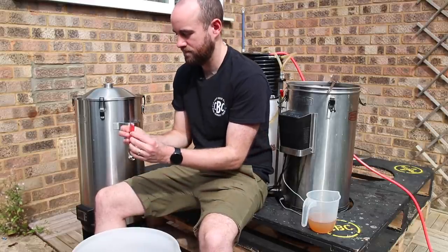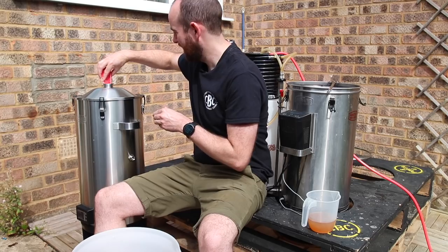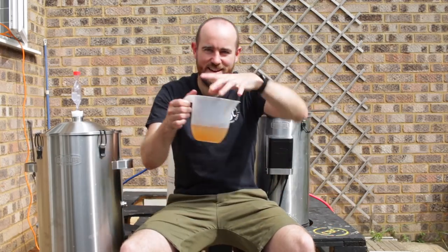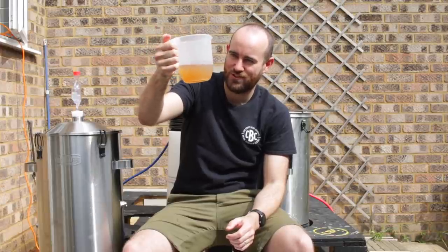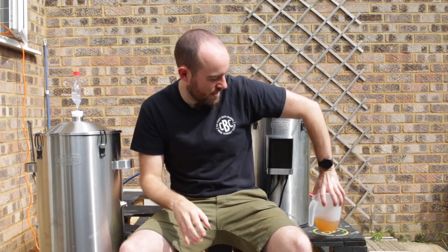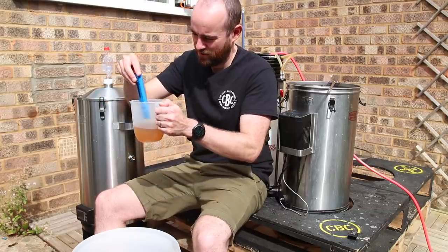And so ends the longest brew I've ever done and probably intend to ever do — four days: two days of hard work and two days of just anxiety. It's safely transferred at a lovely 20 degrees, which is the right temperature for my US-05 yeast. What you can see here is our beautiful dry hops — it's got a gorgeous colour. I hope it stays that lovely burnished orange. The first test I'm going to do is pH, to see how successful those 60 hours on the Helveticus lactic culture was.